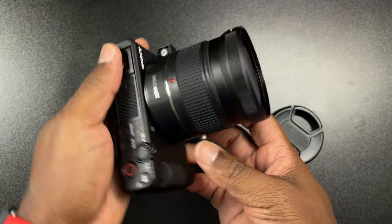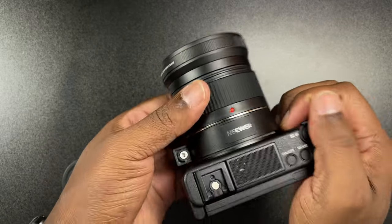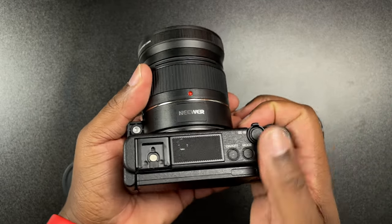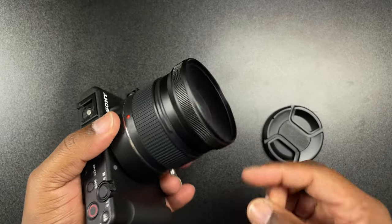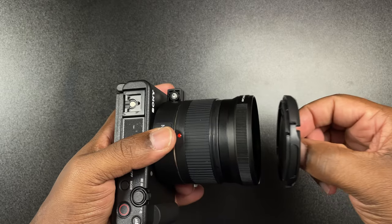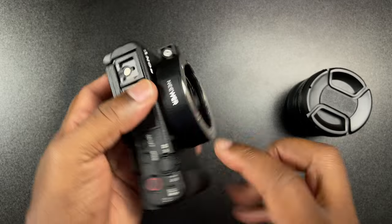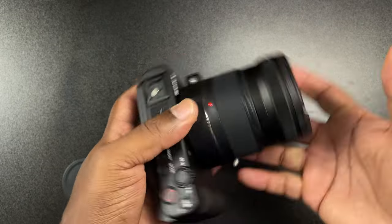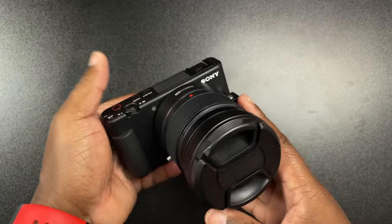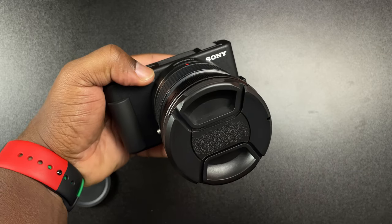Now we've transformed the Sony ZV1 into a wide angle beast. It gives a little bit of a front-heavy feel, but at least you have something to grip onto while you're shooting, which is a good look. It makes the camera a little heavier and it's not as compact anymore, but I also like the fact that if you want to take it off it's very simple — just press the button, twist, and take it off. It's just as easy to put it right back on, which makes it a very easy day.